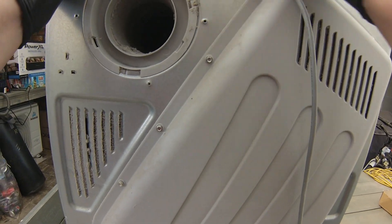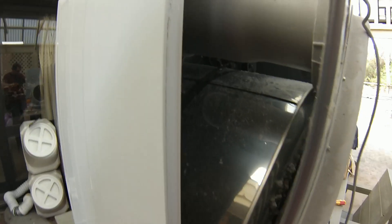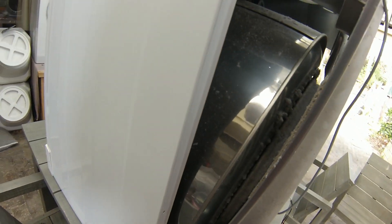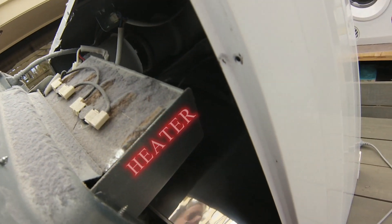You just need to pull apart this back panel and get access to the internals. Just be careful as you pull off the back panel because the rear drum will be attached to it, as well as a few electrical cables, tubing for airflow, and the motor drum belt. As you can see, there's a lot of clothes fluff everywhere inside this machine.